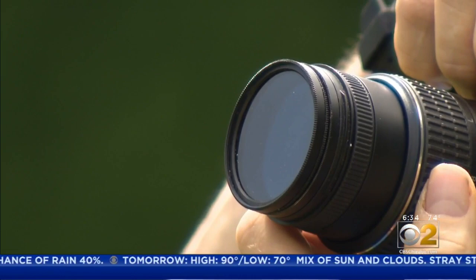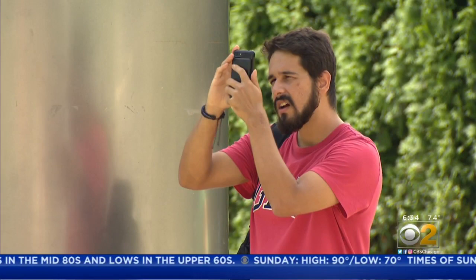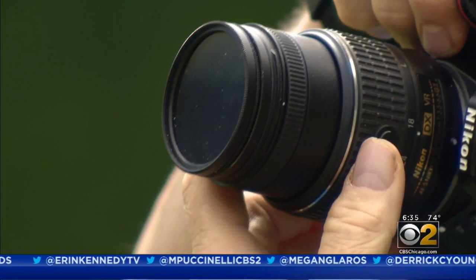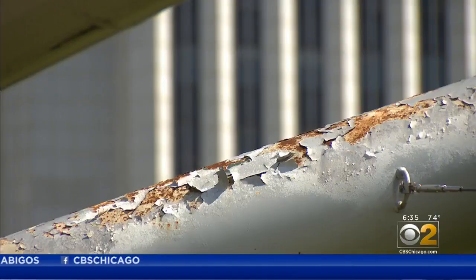Walk around Millennium Park and you'll see lots of people with cameras. Chicagoans and tourists alike snapping photos — the wide shots are beautiful, but the close-ups, not so much. There are huge piles of rust spots. We spotted Mark Carrera taking photos at Millennium Park, something he's doing all across the city. He couldn't help but spot rust and peeling paint everywhere on the trellises that soar above the seats. He said: 'I just couldn't believe that.'